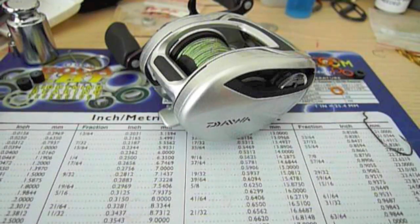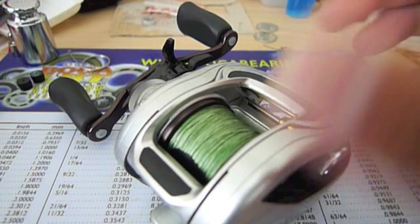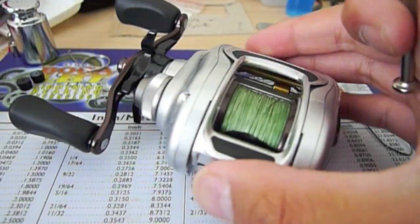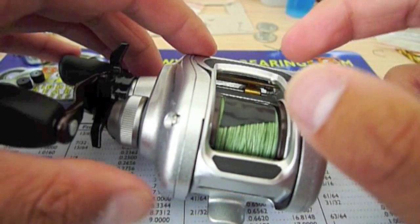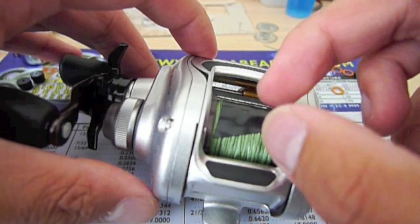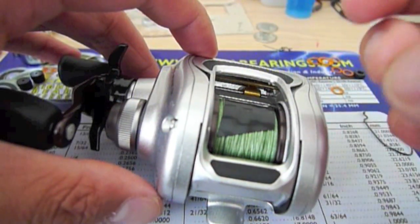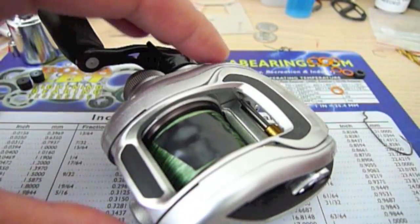Hi guys, today I'm going to show you how to upgrade the spool and side plate bearings on the new Daiwa T3. By upgrading the bearings to nicer ABEC 7 ceramic bearings, you're going to get a better and more consistent cast, a smoother cast which gives you less backlashes, and an easier spool start-up so you can actually cast lighter baits.